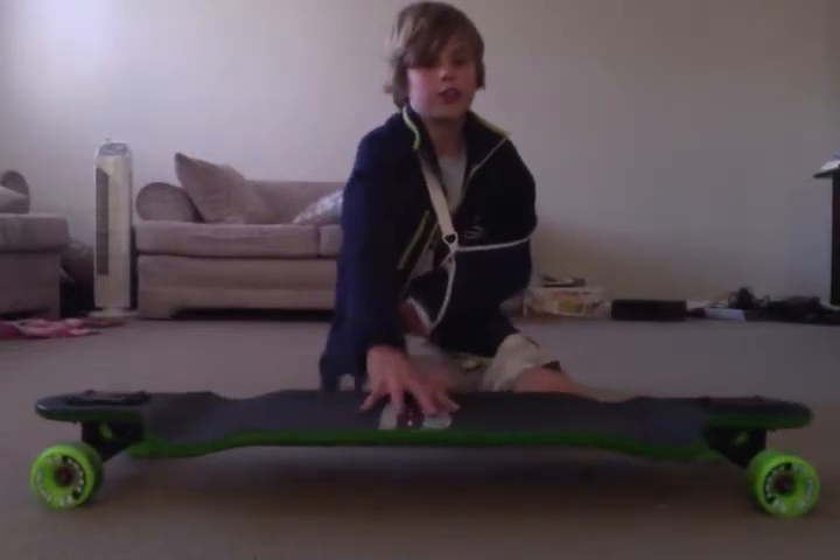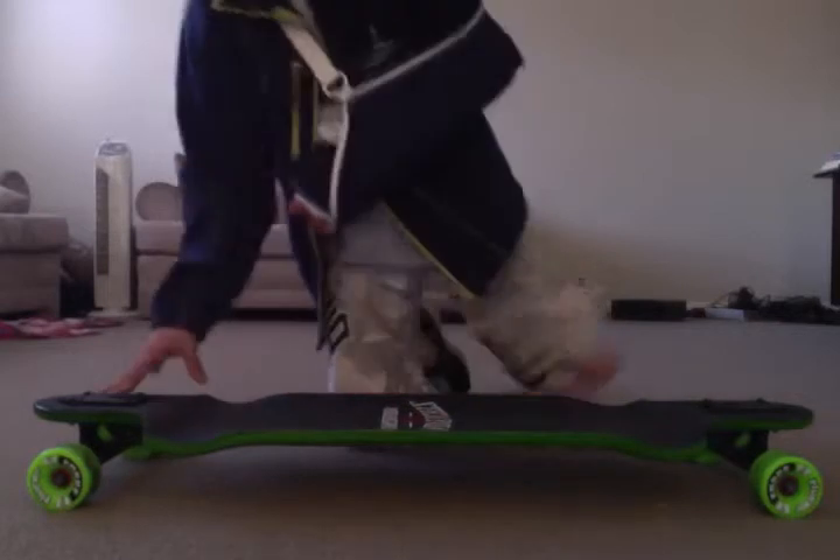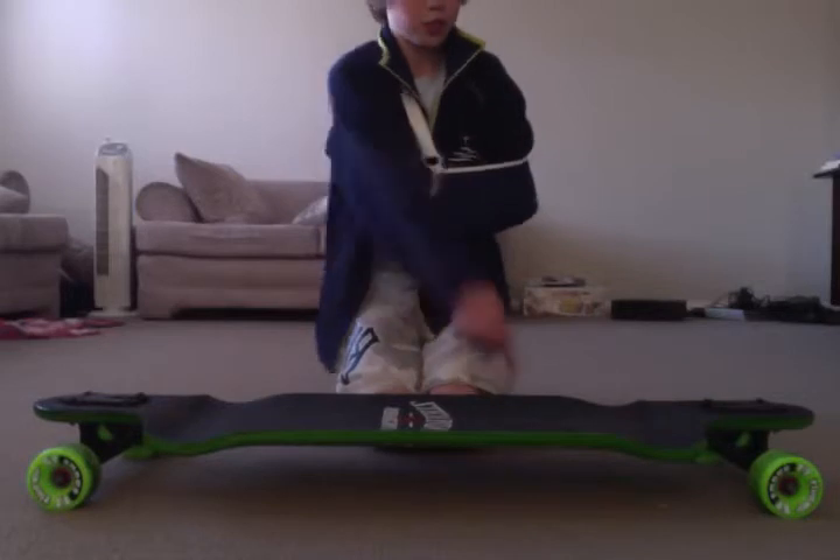Today I'll be doing a review on the Landyachtz Switchblade 36. The specs of this board are: it's 36 inches long, 9.5 inches wide, and there's a 27 inch wheelbase.